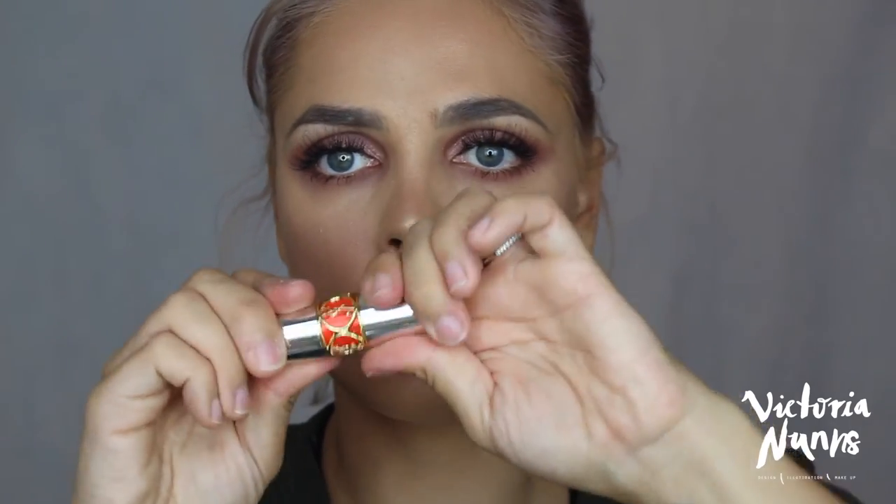Then I'm just going to line my lips with LA Girl lip liner, and then grab any lipstick that you like wearing — this is Mellow Cosmetics in Nude. If you want, you can put some lip balm or lip gloss over the top. And then of course seal everything with a setting spray — this is the Scandinavian Makeup Finishing Spray.